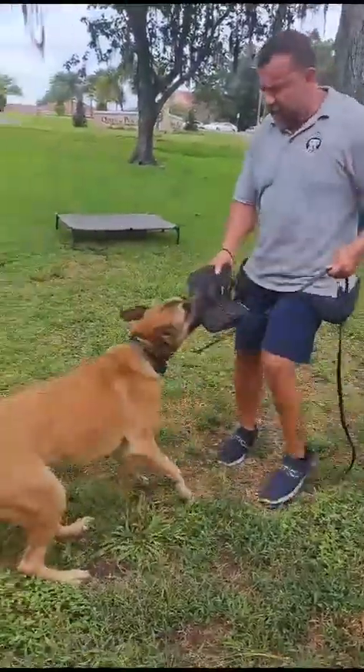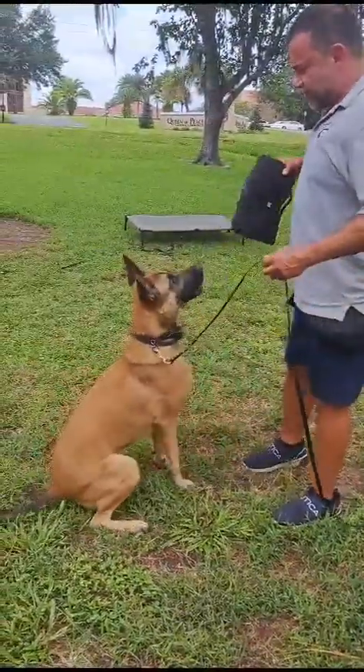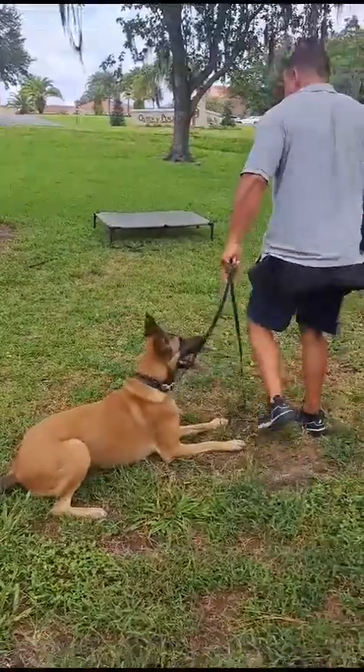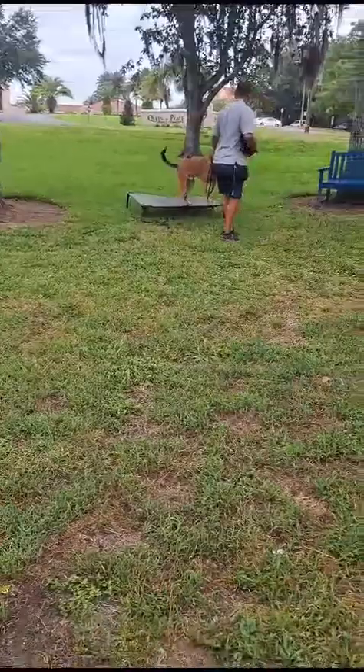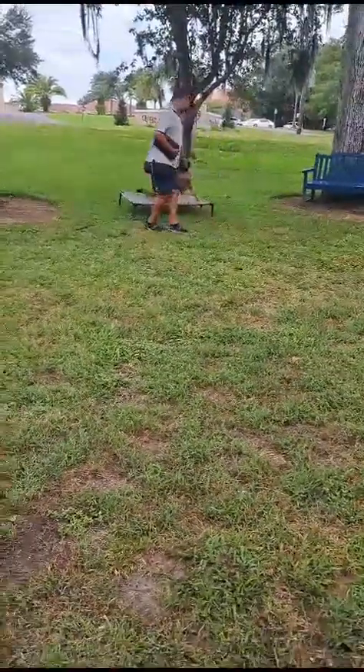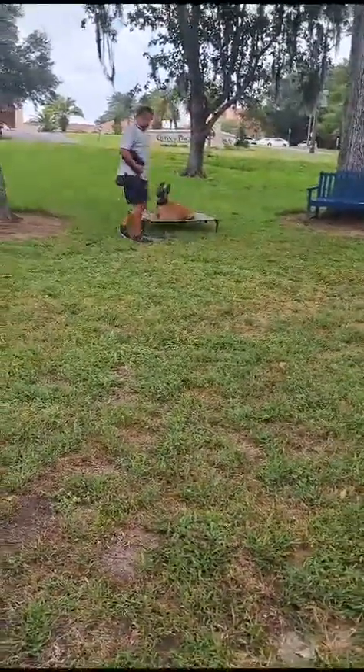Out. Out. Sit. Down. Good boy. Pick. Good. Sit. Down. Good job, buddy.